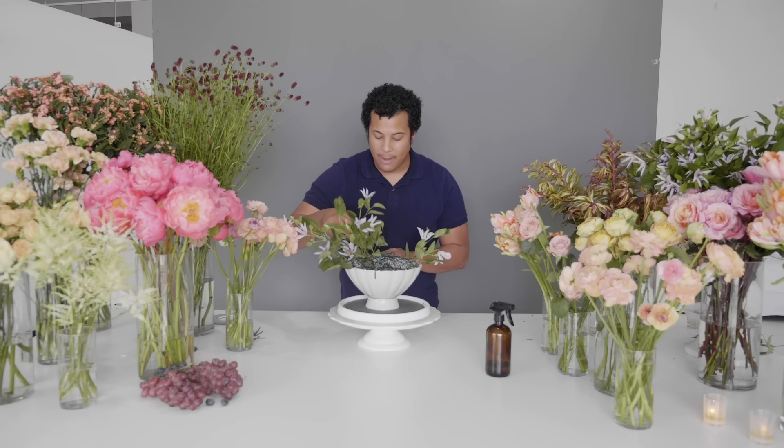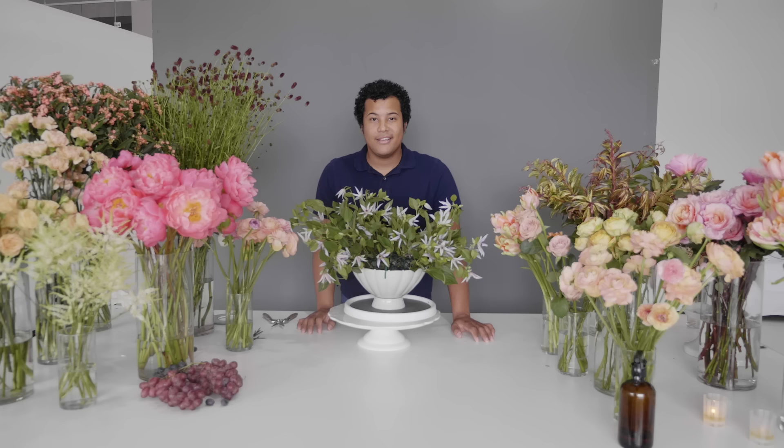Make sure you guys are always giving a fresh snip every single time you're placing a flower into your centerpiece. Those stems tend to oxidize really quickly, so we want to make sure we're getting fresh water straight up to those beautiful blooms. Now that we have all this greened out, we're going to go ahead and add our fruit.